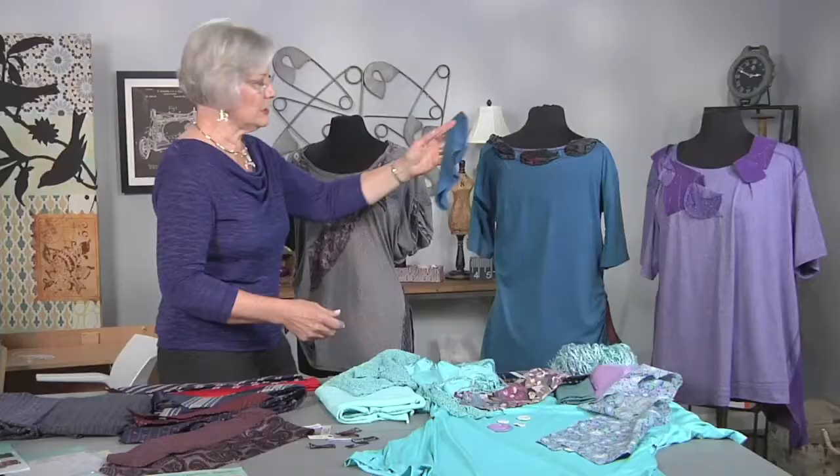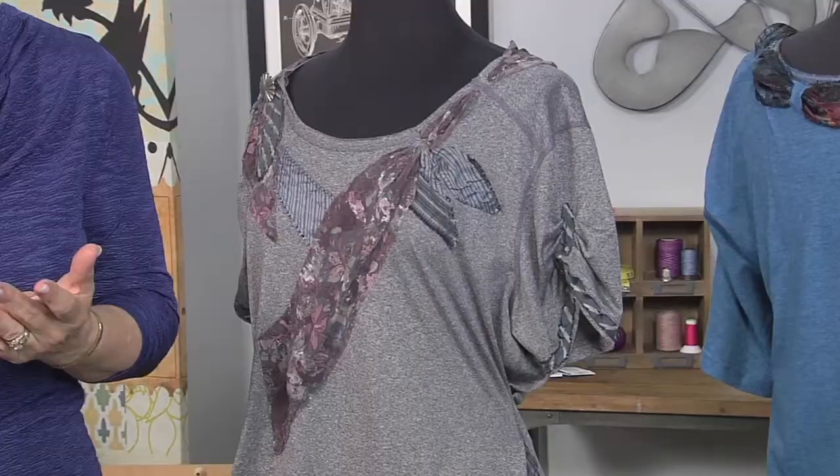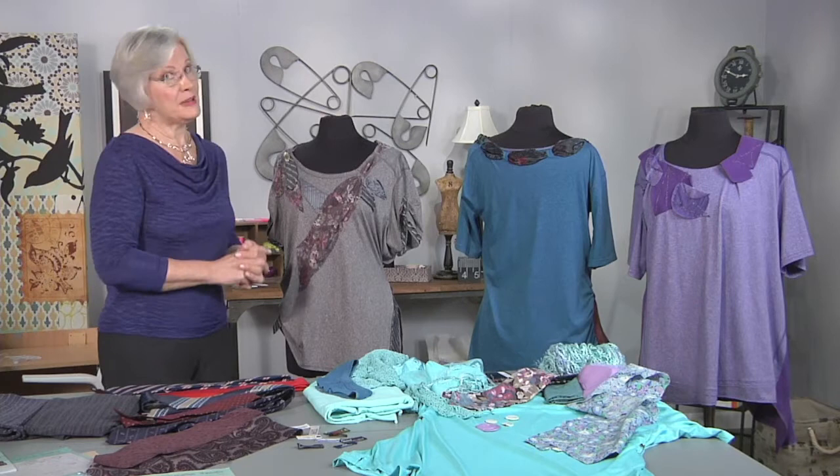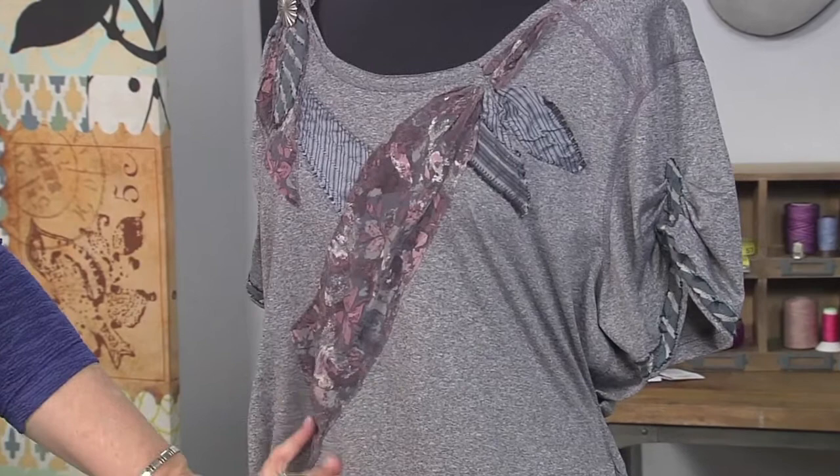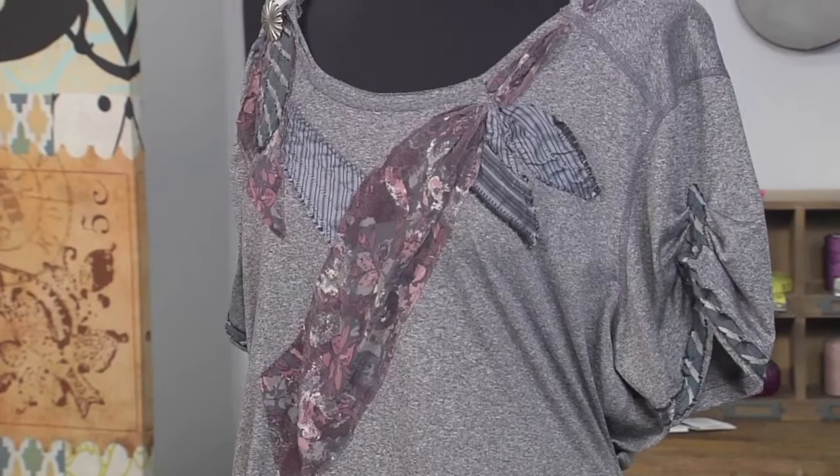Then you need men's ties. I look at it as a play — you need a main actress and then some supporting actresses. The best place to get ties is at estate sales. I dove into my collection and found my main actress, which turned out to be one of the ties of my late brother, making this garment even more special. For supporting actresses I found these two different stripe ties.